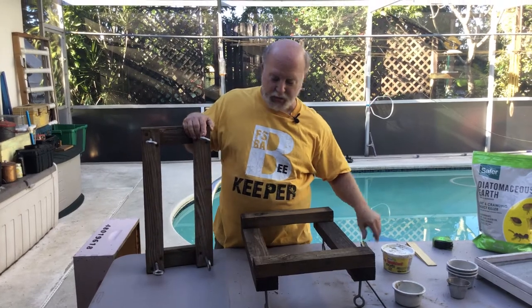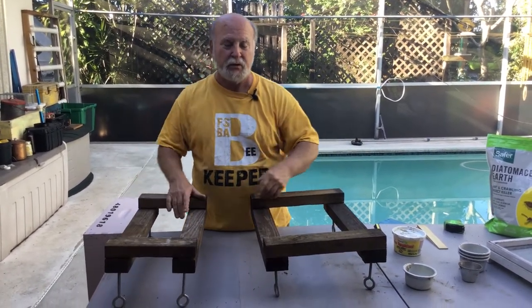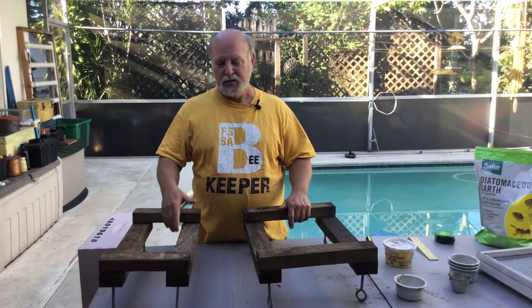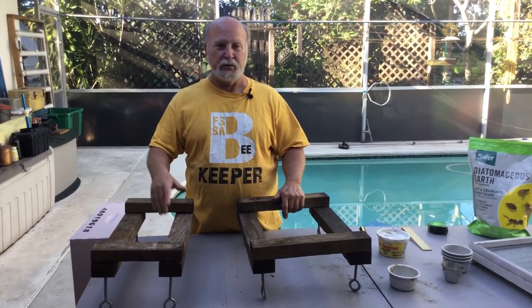The stands sit on top of cinder blocks which are leveled and stabilized ahead of time, and then you put these on and check them with a level again. You make whatever adjustments you need to make sure they're perfectly level and you go from there.